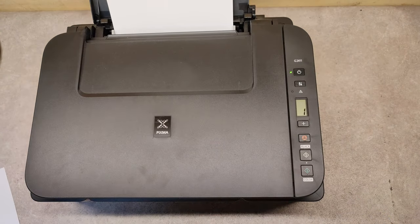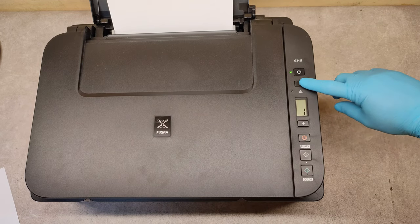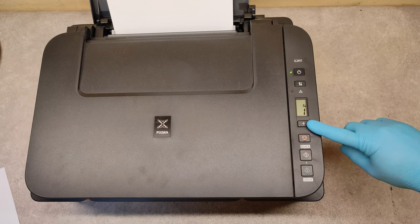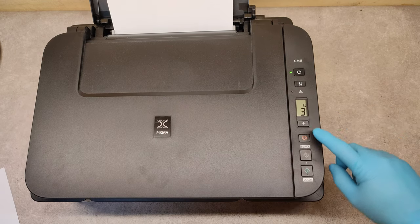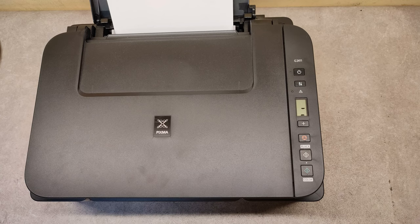How to perform it: again we have to click on the service button, and with the plus button click it until you see number 3. When we see it, press again the copy button — the cleaning is on.